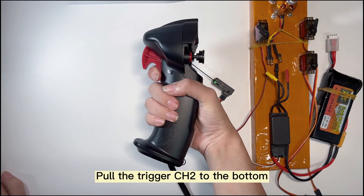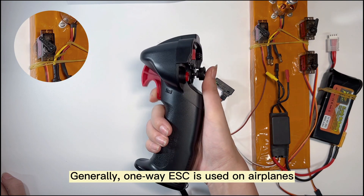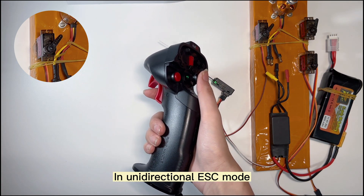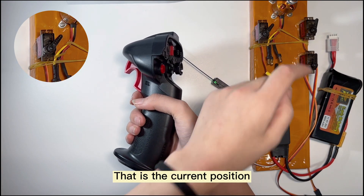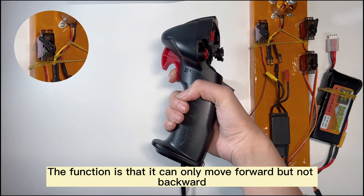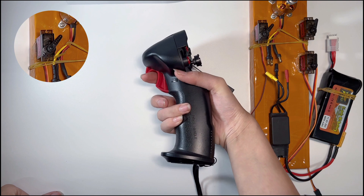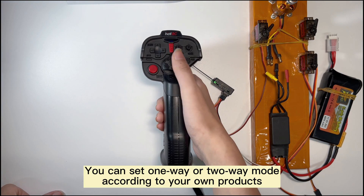Pull the throttle trigger to the bottom and steer to the left, then loosen the trigger so it returns. One-way ESC is generally used on airplanes. In unidirectional ESC mode, where the trigger is released is the current position. Pulling the trigger increases the value — it can only move forward, not backward. You can set one-way or two-way mode according to your own product needs.